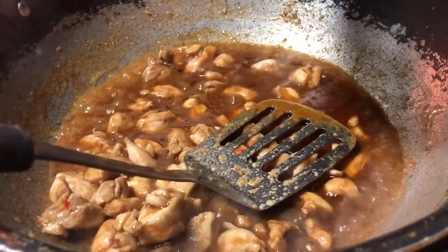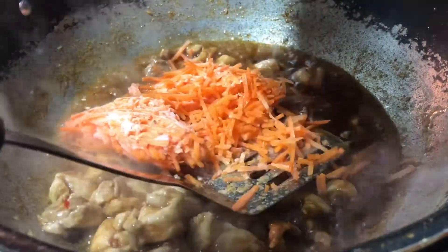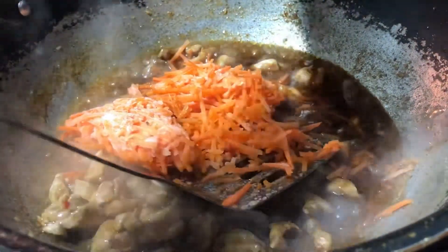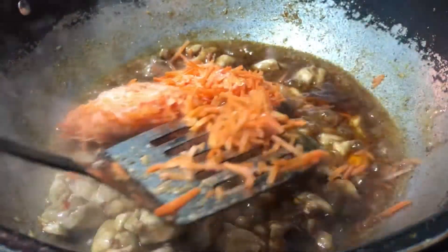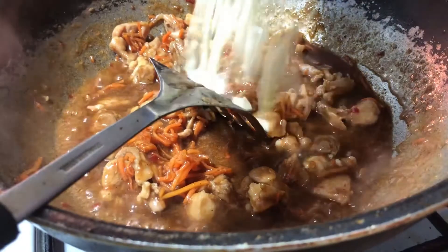Next, add in your carrots and cook. Next, add in your cabbage.